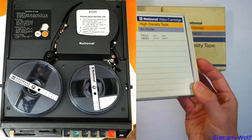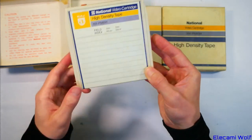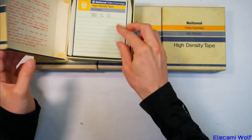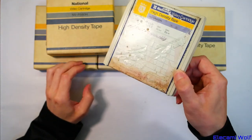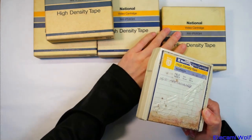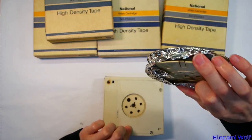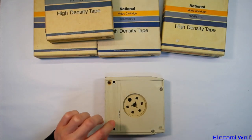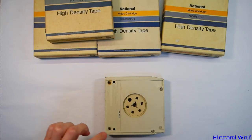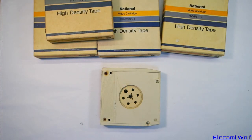We'll start off by taking one of these apart to see what's going on inside it — maybe not that one, because it looks good and unused. Maybe this one, because it looks like it's seen better days. We'll open this up and perhaps put the tape we tried out on the black and white machine into here.